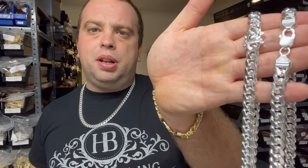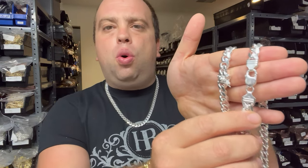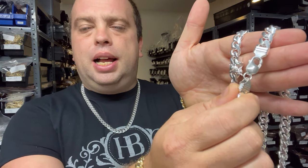This is really just applicable to Miami Cuban chains. For those of you that don't know, this is a Miami Cuban link chain — they're oval circles that are kind of intertwined. Why only Miami Cubans? Ropes, Figaro, Franco, and other chain designs are almost always found in lobster clasps.